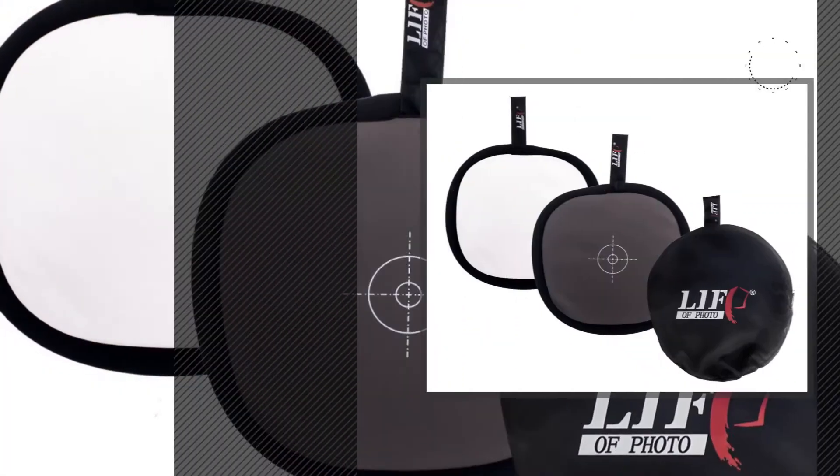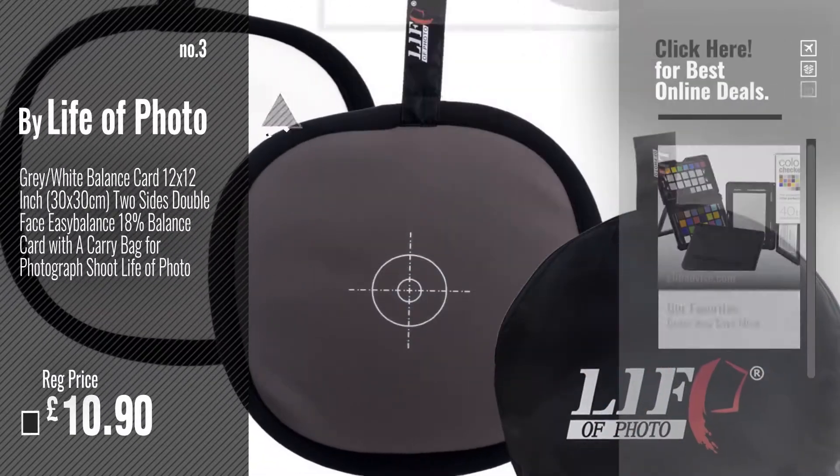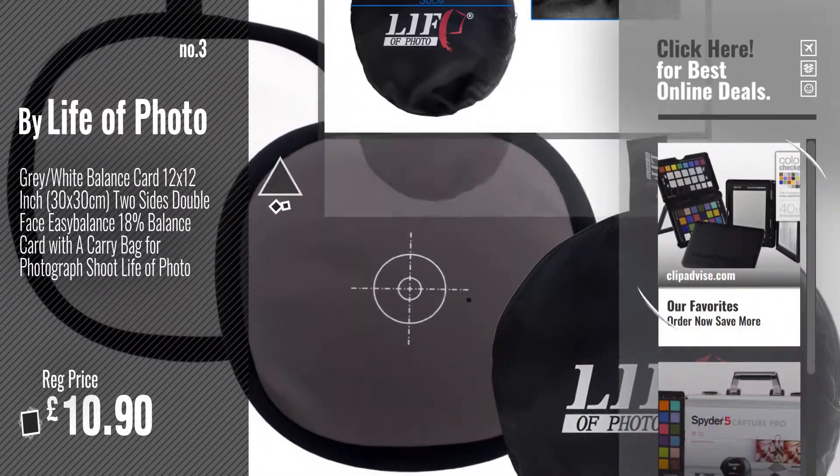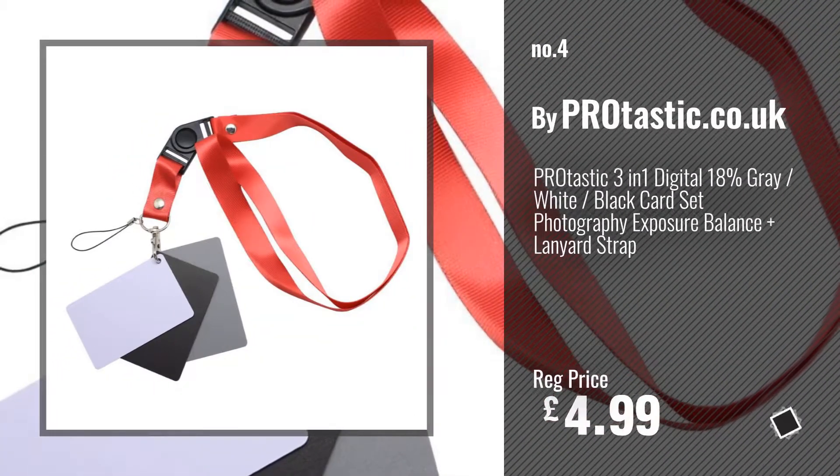Number 3: By Life of Photo. For more info and great color calibration charts, just click this circle. Number 4: By PR at astic.co.uk.